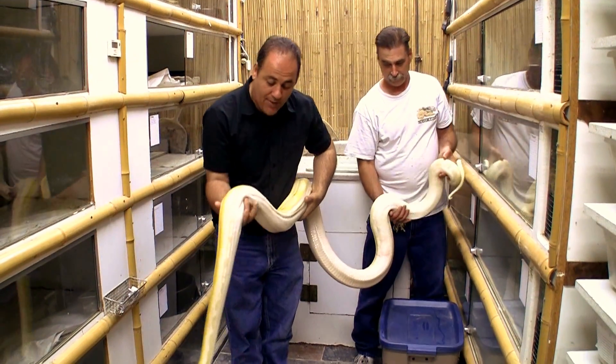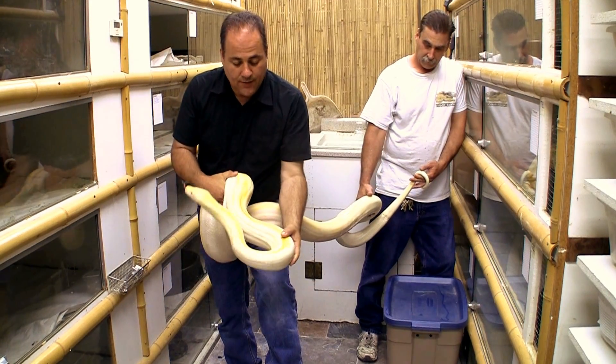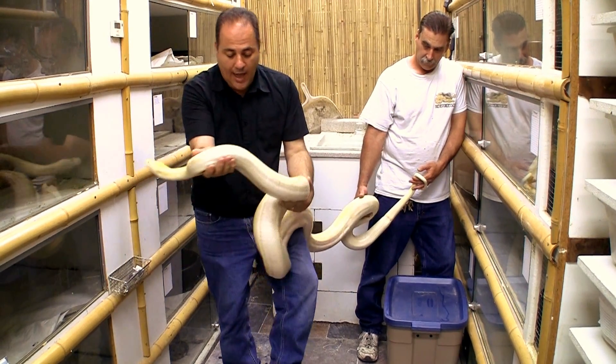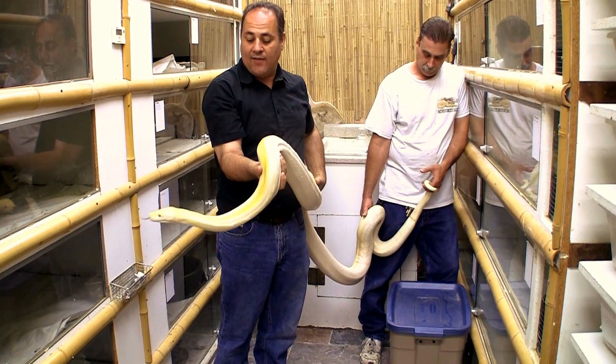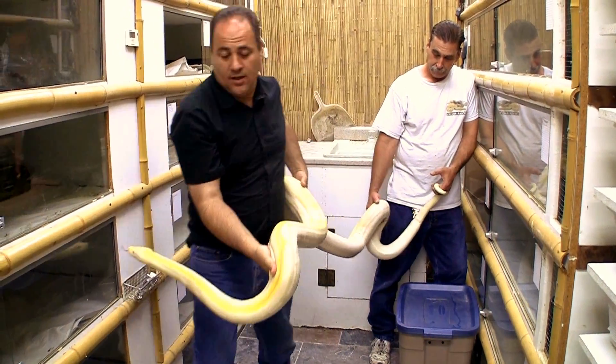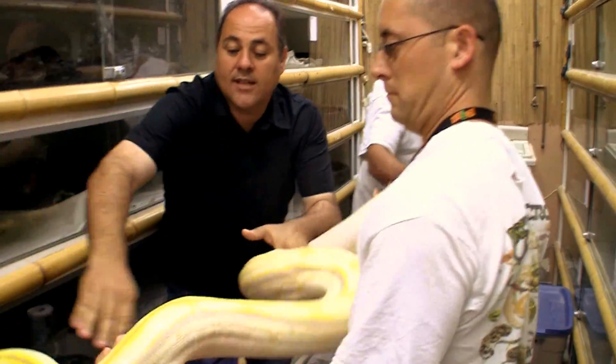So now if this snake here bred that snake, we're going to get a 50% clutch of albinos. And out of that 50% clutch of albinos, half will be albino genetic stripes and half will be genetic stripes, if he's the father. Here you go, Tim.